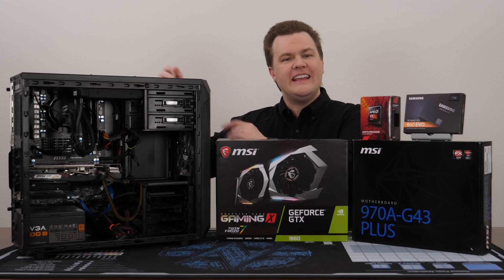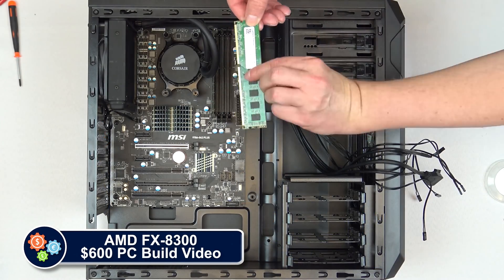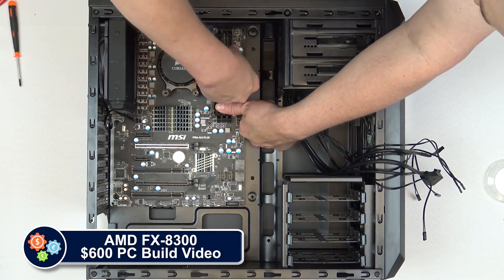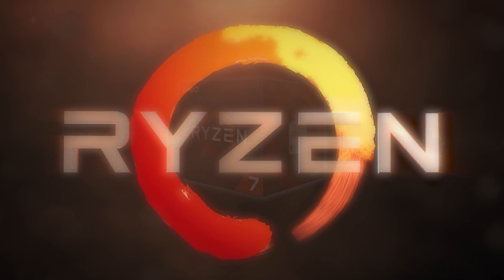This is my AMD FX 8300 test PC that I built right here on the channel in February of 2017, just a few weeks before the launch of Ryzen 7 1700.